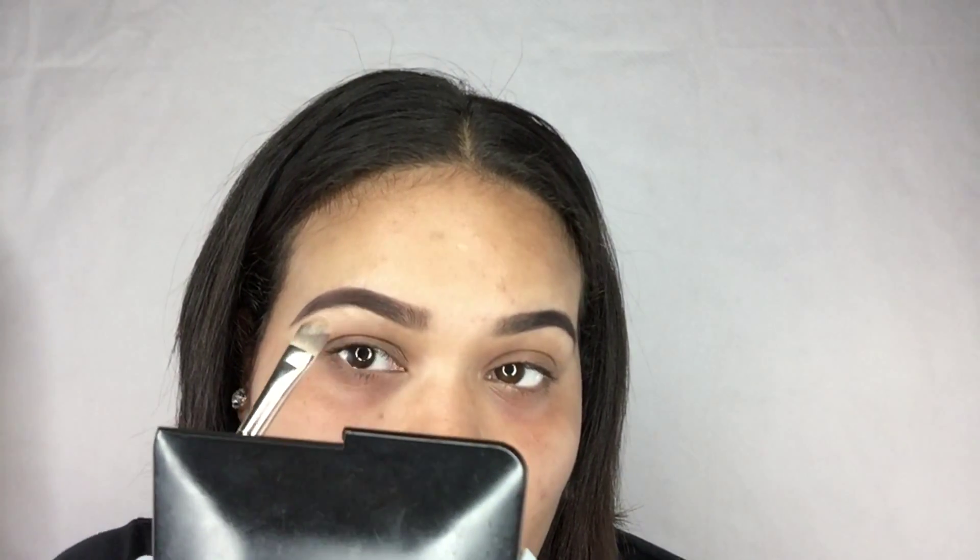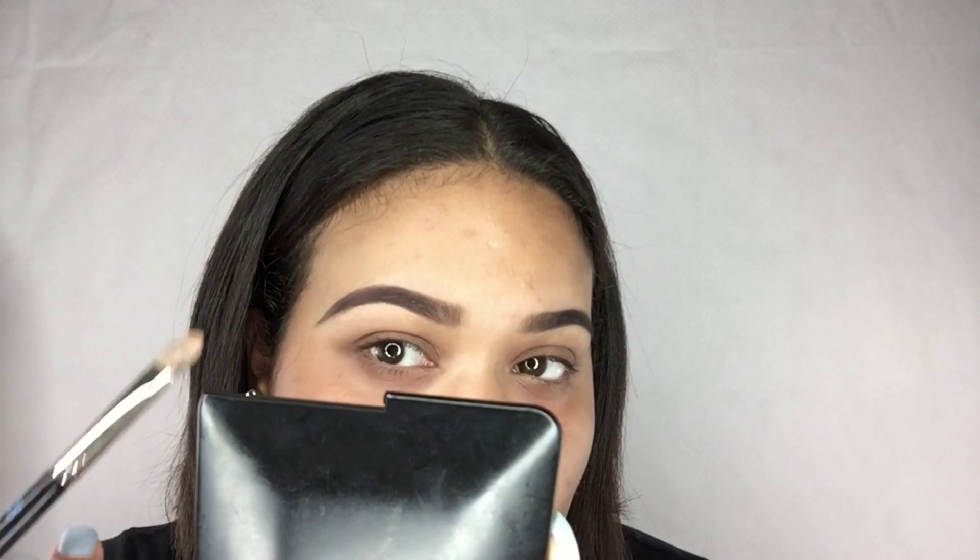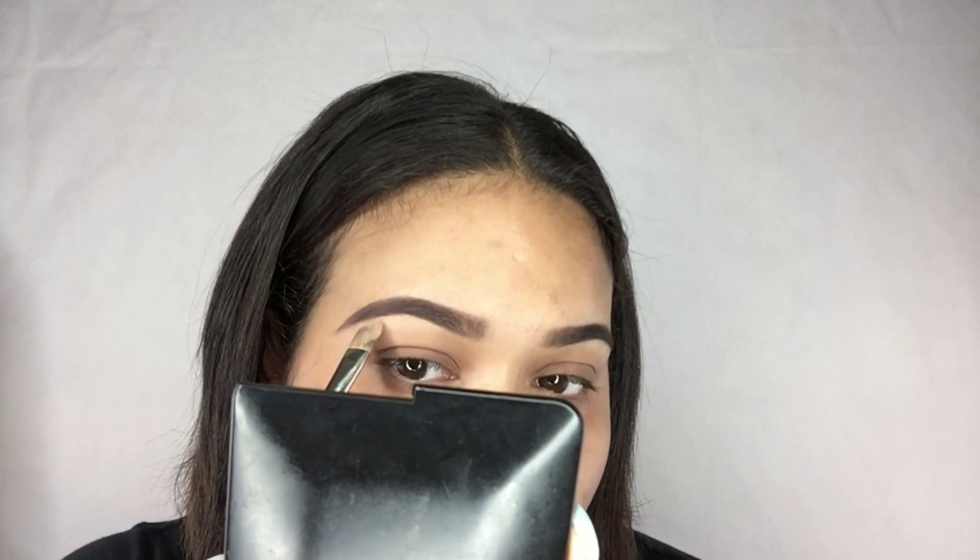I am now going to use my LA Pro concealer in medium beige to sculpt and make my eyebrows nice and neat — under and around — to give it that crisp, neat look. I'm using my Bdellium Tools 937 concealer brush for this.